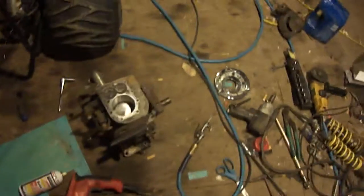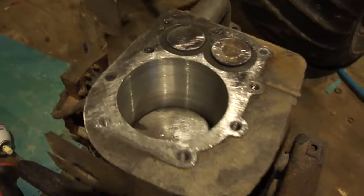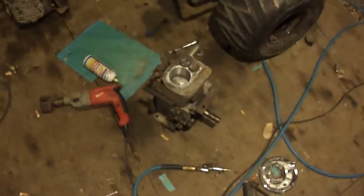Or I can rebuild this engine. So I just took about 35 thousandths out of that, cleaned it up, and put it back together.